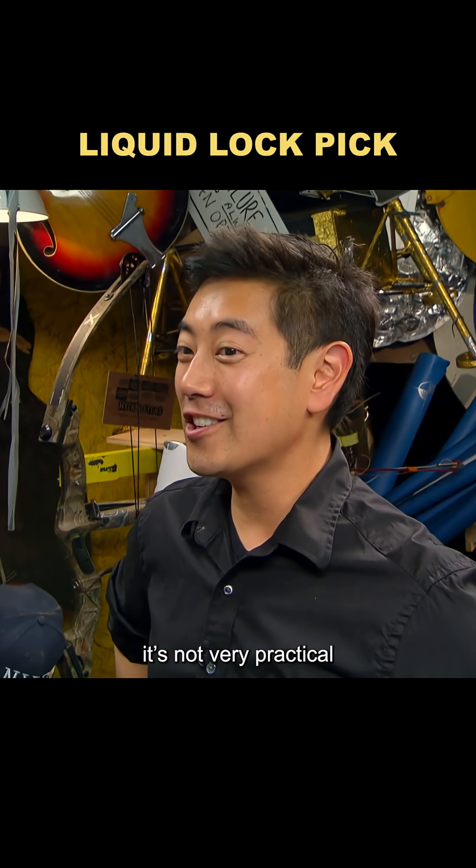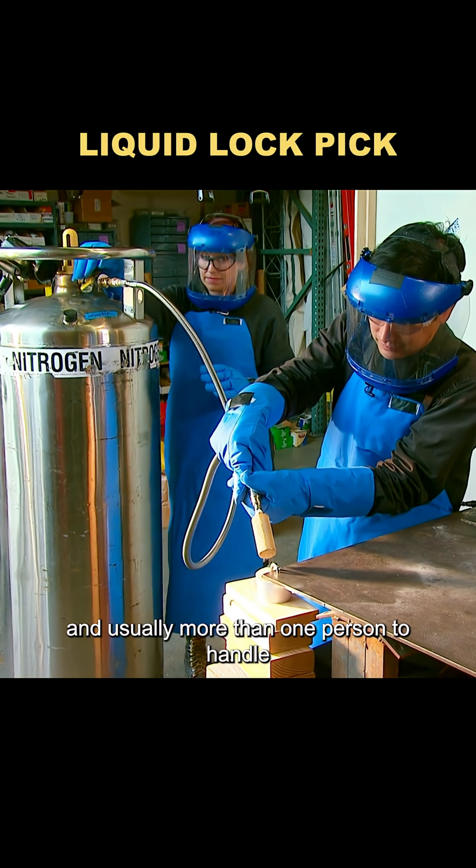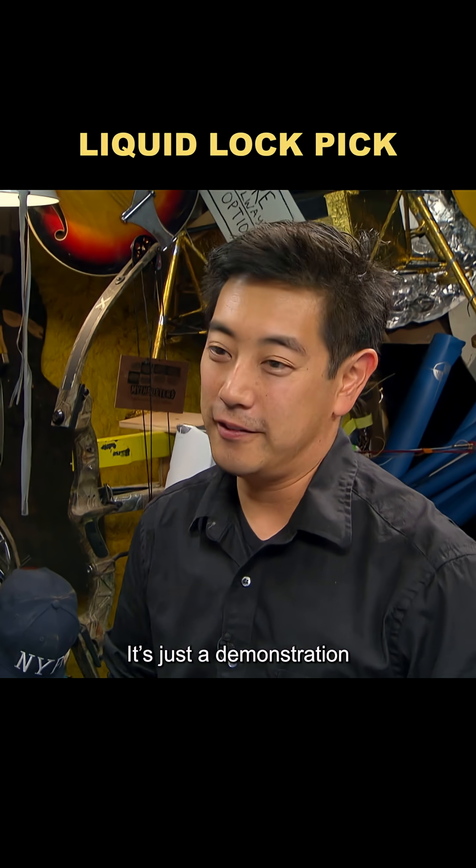But in reality, it's not very practical. Liquid nitrogen is hard to carry, requires specialized safety gear, and usually more than one person to handle. And just to be clear, this isn't a break-in tutorial — it's just a demonstration.